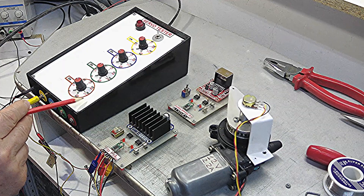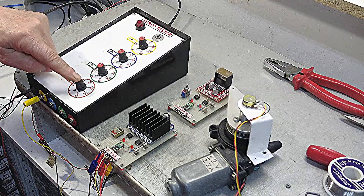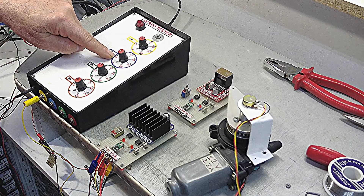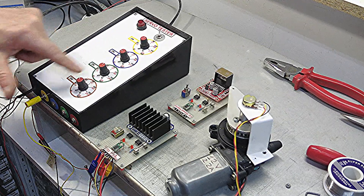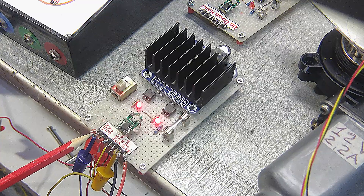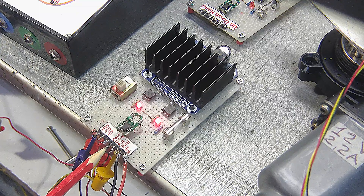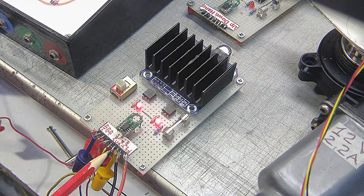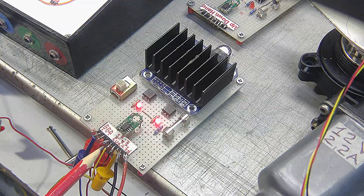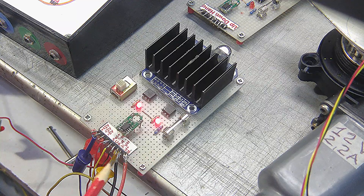This is a test servo that I built myself, and it allows you to move four servos simultaneously. Each potentiometer corresponds to a color: yellow corresponds to the yellow output, blue corresponds to the blue output, green and brown. The connections are: 12 volt for the motor, ground, 5 volt for the logic, potentiometer positive, potentiometer center, potentiometer negative. This is the signal coming from the servo tester. The black and red wires of the motor can be reversed depending on the behavior of the motor with respect to the potentiometer.